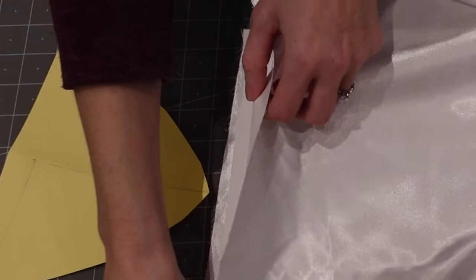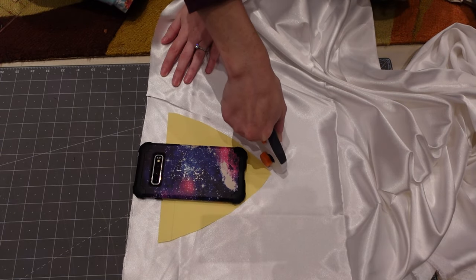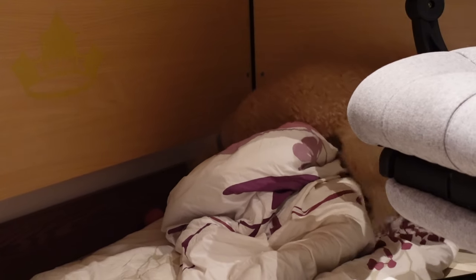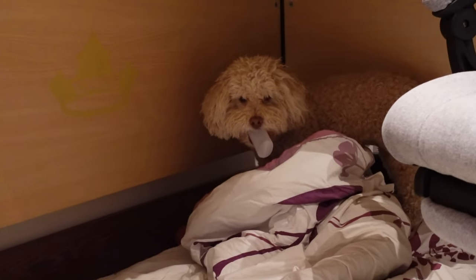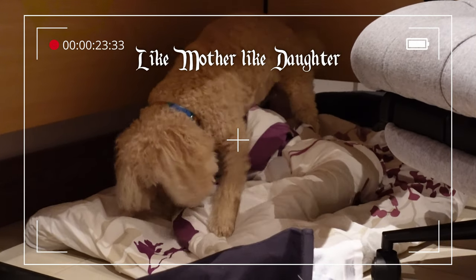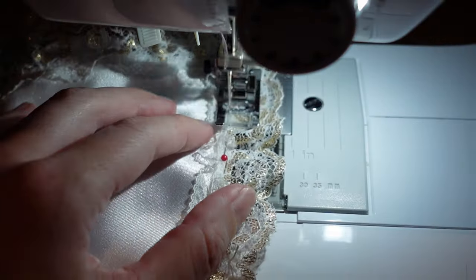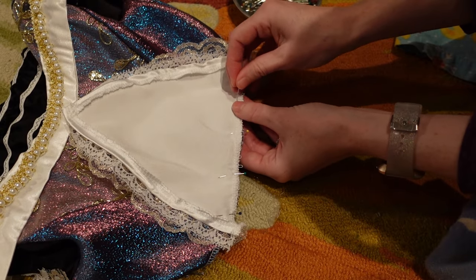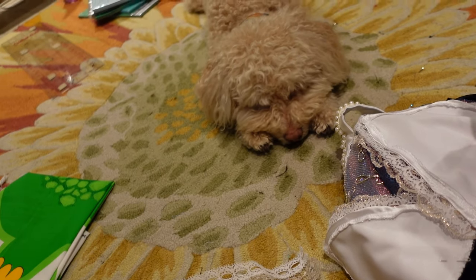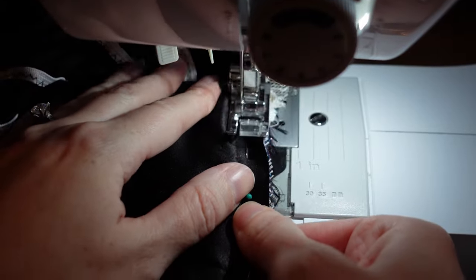For the peplums, I layered fabric three times and grabbed my favorite pattern weight and cut out the petal shapes. I serged the edges, folded them over once and added a gold lace on top. I pinned them to the bodice, centering them to the front and to the sides under the watchful eyes of my assistant. I basted this before pinning it onto the skirt. One last seam and the dress was done.